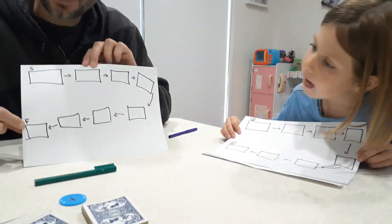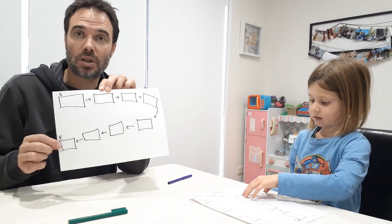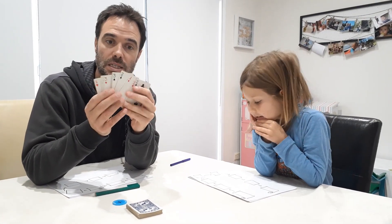We're starting at the start and finishing at the finish. If you want, you could laminate it so you can write with whiteboard marker and rub off, or you can just do a new one every time. We have a deck of cards and we've taken out all of the ones, twos and threes — these are going to be the main ones we use.